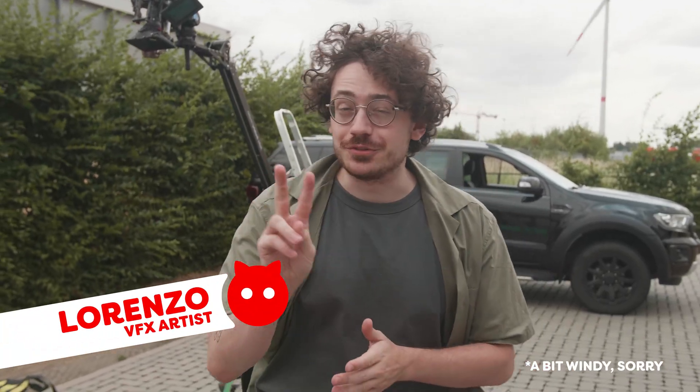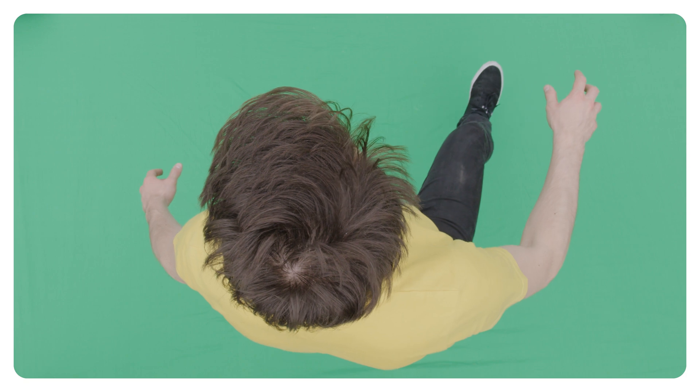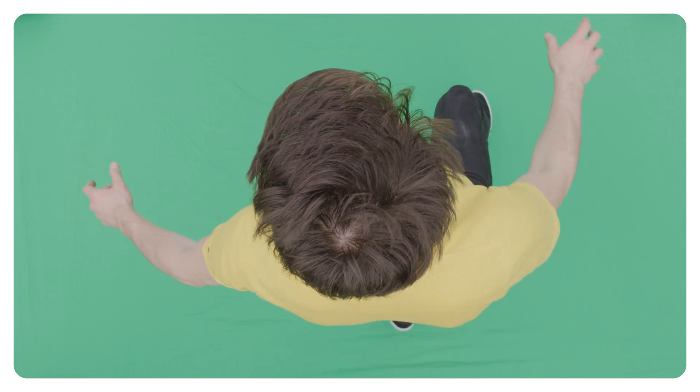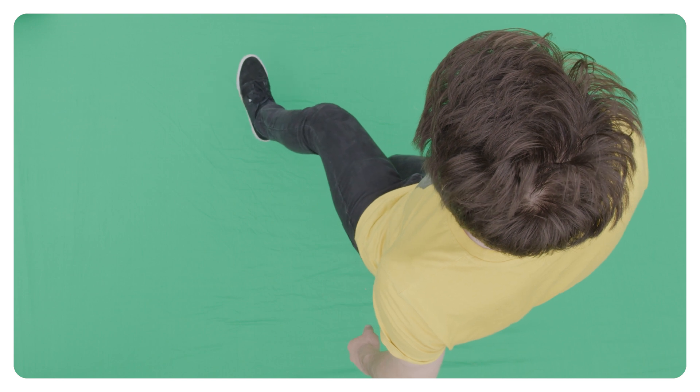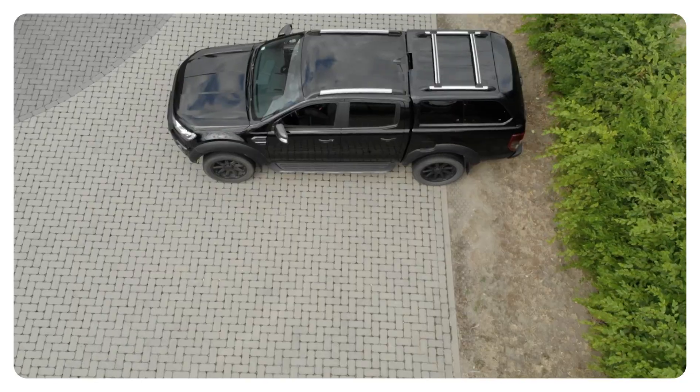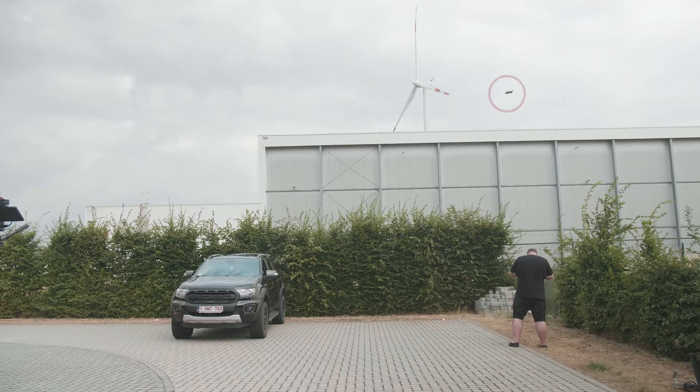For the second effect we're going to need two different shots. The first is our talent standing on a green screen, acting like they're floating in the air on one leg. Then switch legs and only do that movement for the leg that was standing still — later we can merge those two shots together. The second shot should be the environment flying over the car, and that's best done with a drone shot.